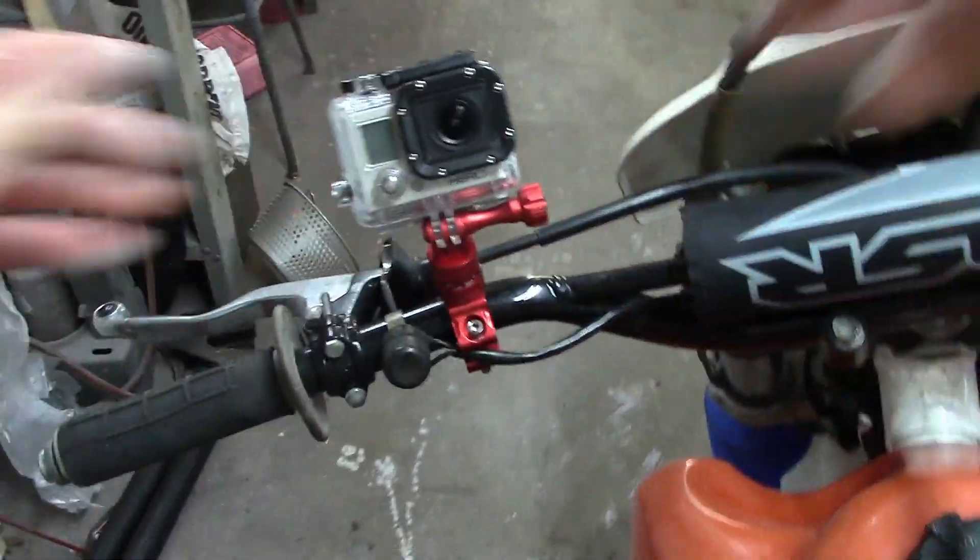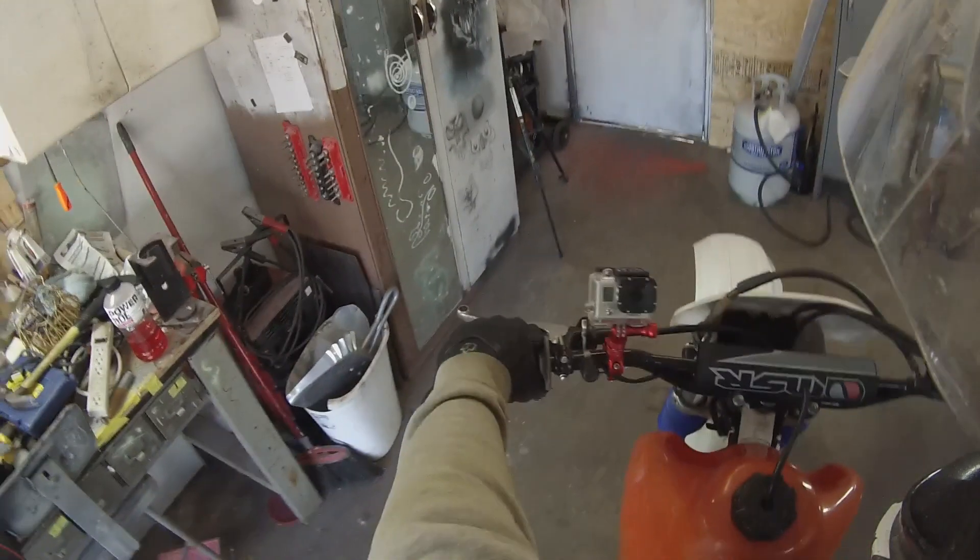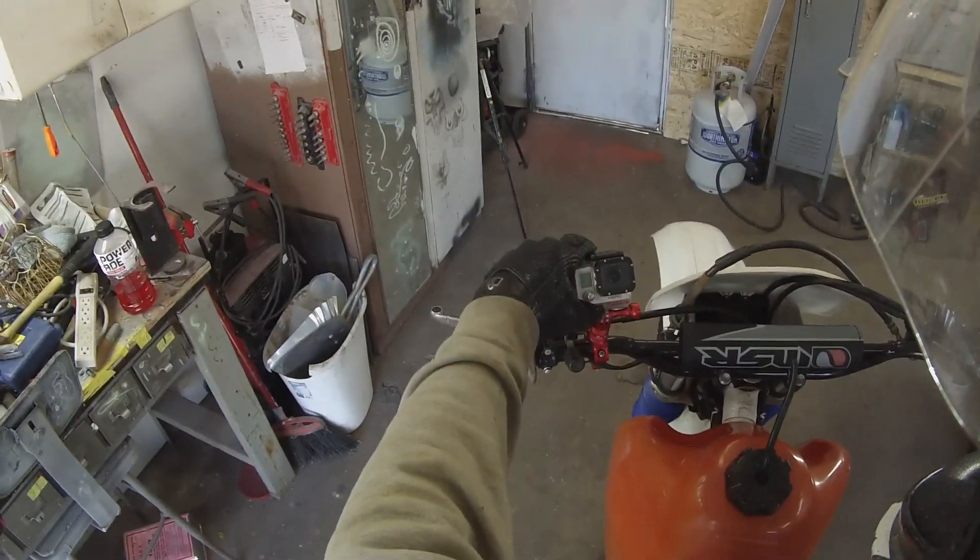I'll do a little video and we'll see how much it bounces around. I figured I would check out this new camera mount and see how she works out.